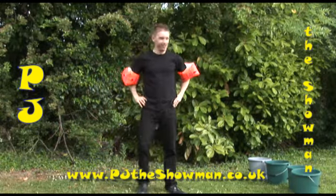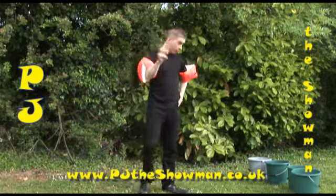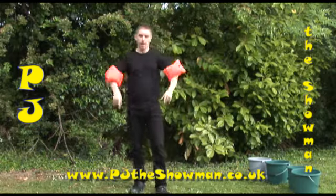Welcome to the Art of Professional Bucket of Water Throwing. Under no circumstances must any untrained artist take part. Never! As throwing water can be very dangerous.